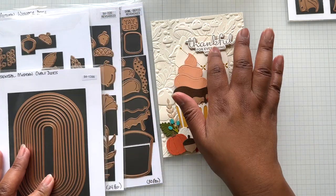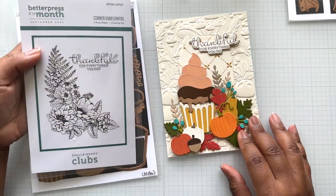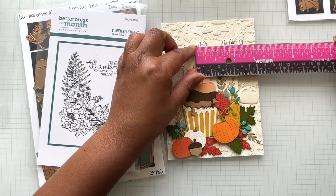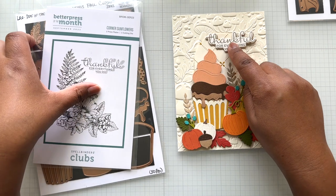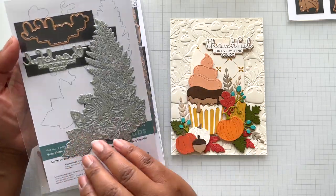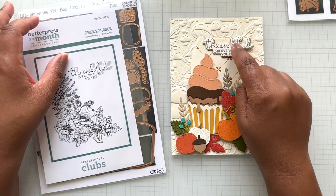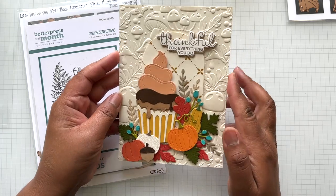On the top I came into the Better Press of the Month — Corner Sunflowers. The sentiment alone is so fabulous — I love this sizing. This is a 5x7 card. The sentiment measures two and three quarters of an inch wide by an inch tall. I'm using Bisque Cotton Card with Bark ink — I'll talk about that ink in a sidebar. I did 'Thankful for everything you do,' just pressed it through, and there's a coordinating die. So lovely — you can use this all year long. I just did a little stagger and put it on top. I love this fall card.